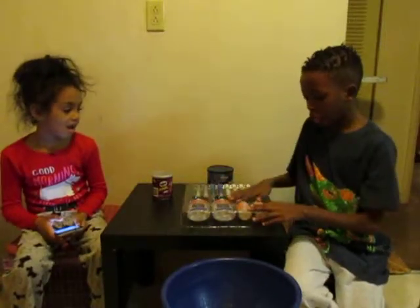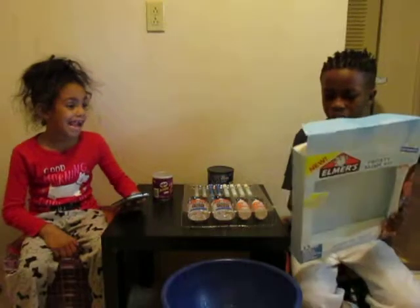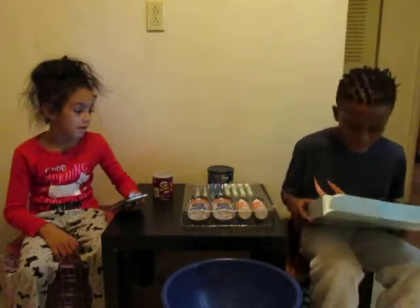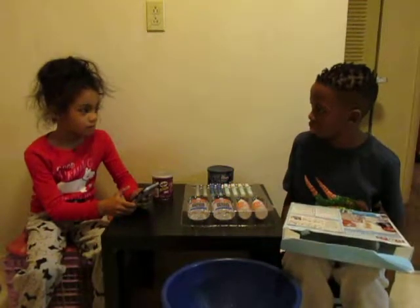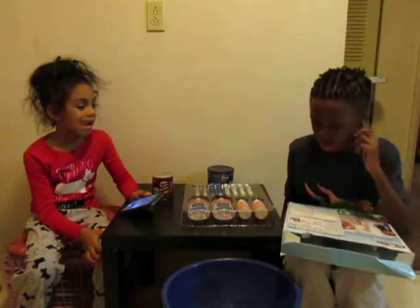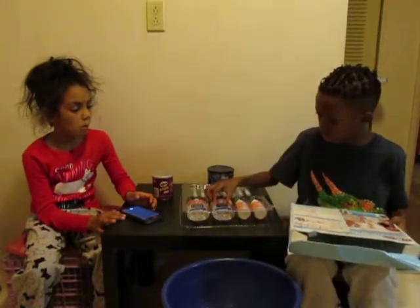So as you can see, here are the ingredients. The box has directions — this has directions, that's what they're for. Step one: pour entire bottle of slime glue into a bowl. We might need two bowls. Should we get two bowls since we're making our own slime?